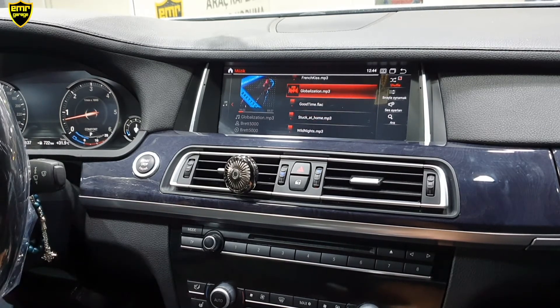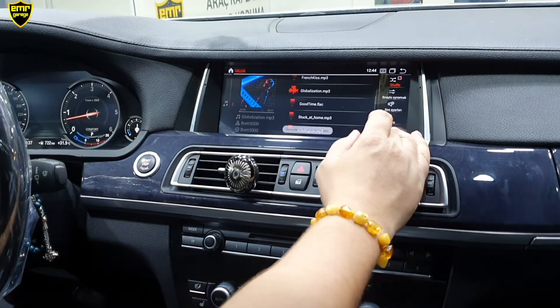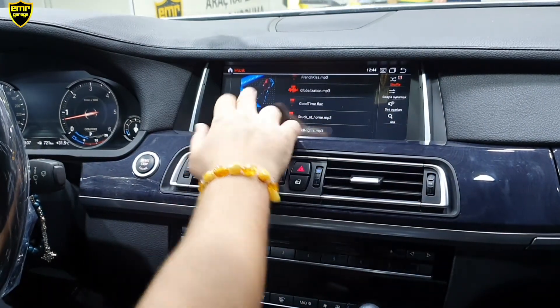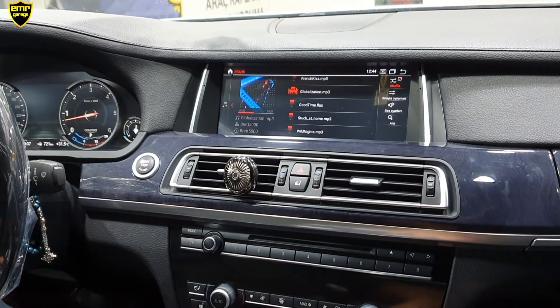Joystick üzerinden parça atlatabiliyoruz. İstersek ekran üzerinden dokunarak da parça atlatabiliriz, sardırma yapabiliriz. Geçiş hızlarımızı görüyorsunuz; bu cihazımızın gerçek 4 GB RAM olmasından kaynaklanıyor. Müzik bölümünden geri geldik.